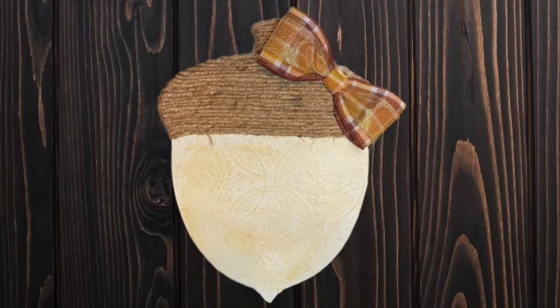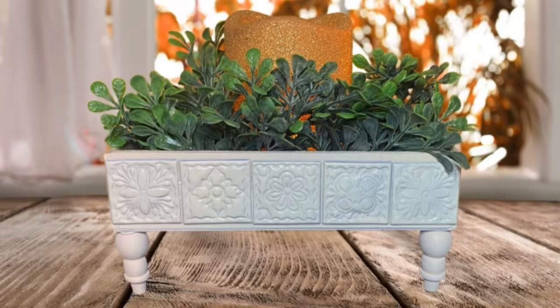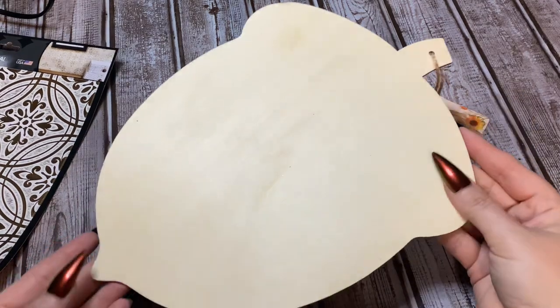Hey y'all, welcome back! In this video I want to show you how to make two super easy and super cute fall crafts, so stay tuned. I'll show you how to make both. All right y'all, let us get started.